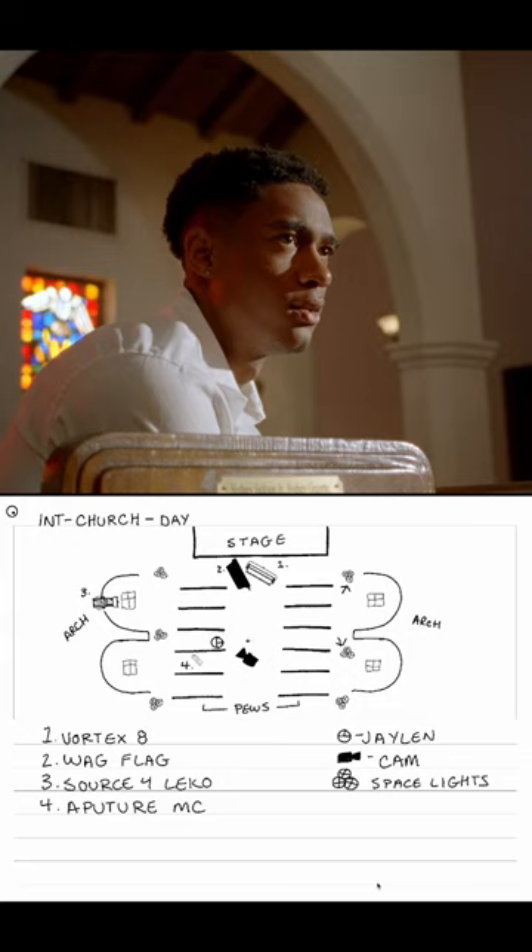To light our main talent, we set up a Vortex 8 kind of in the middle of the aisle, with a wagplag to block off so we didn't get so much spill onto the wall.